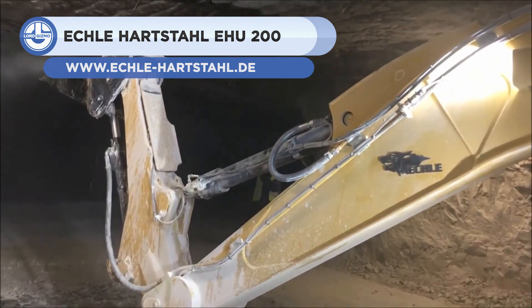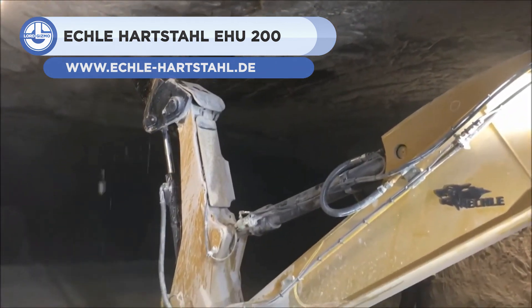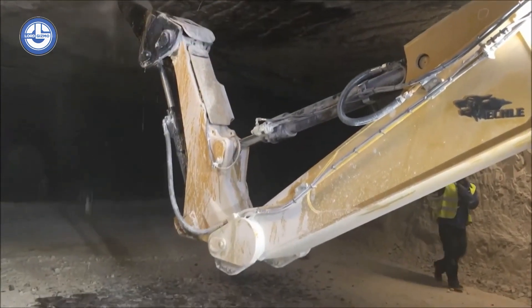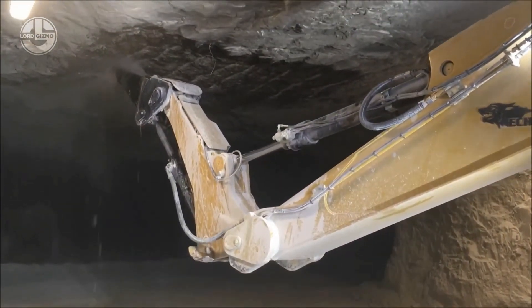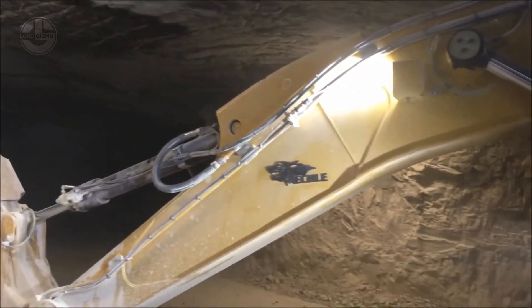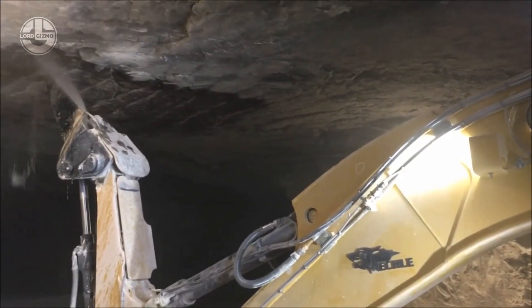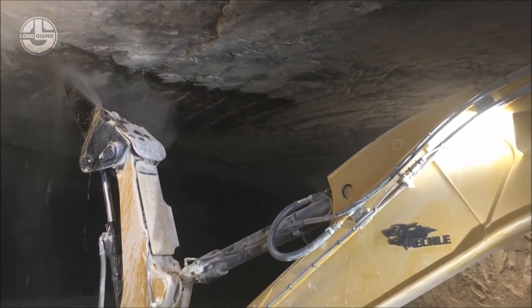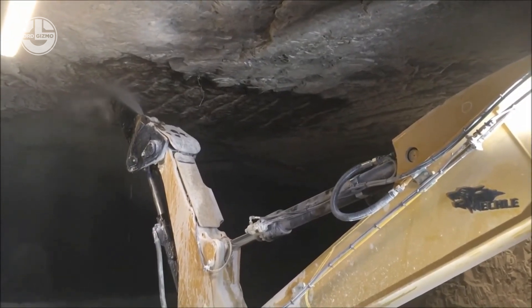Up next, we have the EHU-200 from Eckl Hartstall. This is a customized mining machine used in underground mining applications. The machine's low structure keeps it under 2.7 meters tall. It has a Z-kinematic mining boom integrated with a 340-liter stainless steel water tank for dust suppression. Additional LED work lights are installed around the machine for visibility.